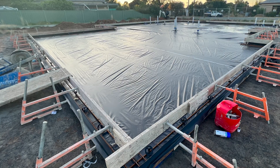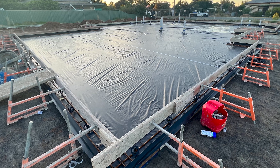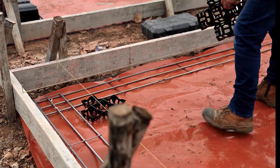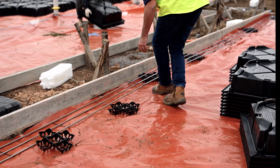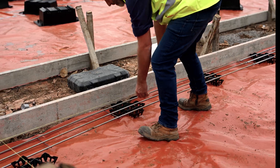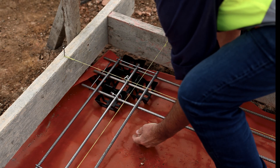Once the plastic has been laid out and taped together, the next job is to install the OZ chairs. Use OZ chairs around the perimeter at a spacing of 750mm. Their purpose is to keep the pods away from the edge board at the nominated distance and to lift the trench mesh for the appropriate cover underneath the steel.